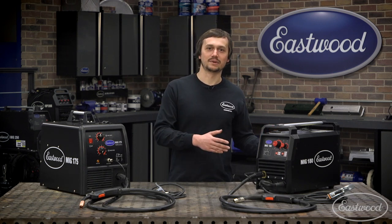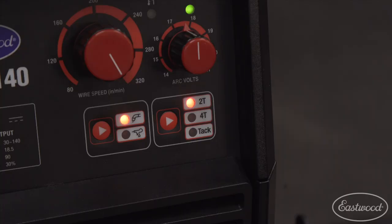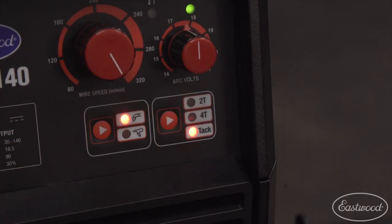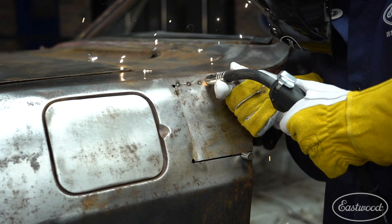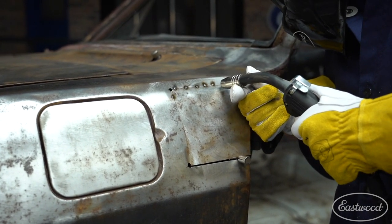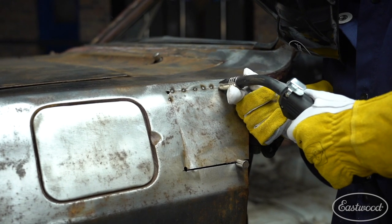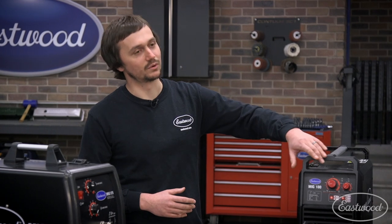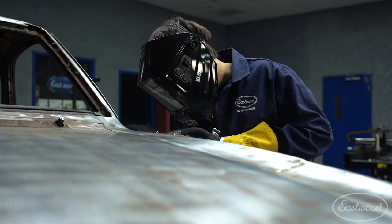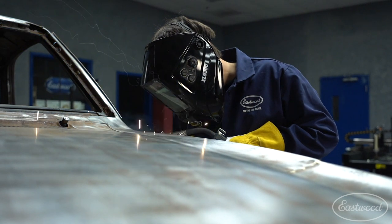Finally, something unique that Eastwood has — most of your competitors don't offer it — is TAC mode. TAC mode lets you do a fixed, consistent-timed spot or TAC weld on your project. This is really helpful when you're doing patch panels or TAC welds. Say you're trying to tack a roll cage together and get it all set up. You can dial in your voltage and speed so you have a really nice flat TAC weld, and then do that same exact flat TAC weld everywhere you need to on your project.